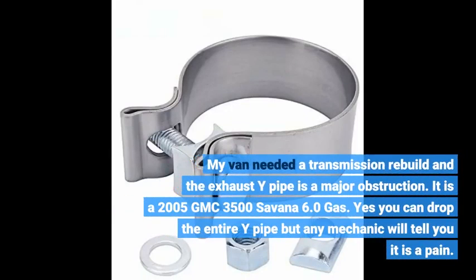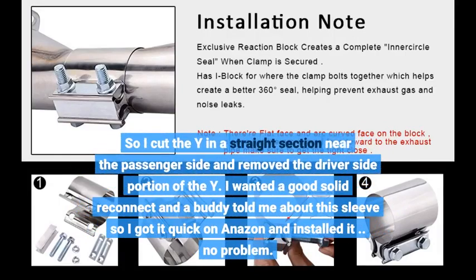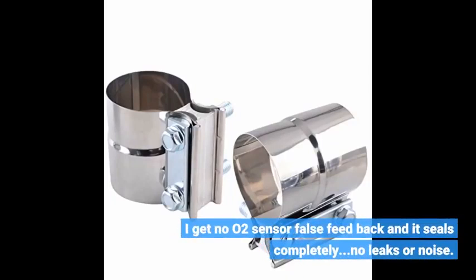My van needed a transmission rebuild and the exhaust Y-pipe is a major obstruction. It is a 2005 GMC 3500 Savannah 6.0 gas. Yes, you can drop the entire Y-pipe, but any mechanic will tell you it is a pain. So I cut the Y in a straight section near the passenger side and removed the driver side portion of the Y. I wanted a good solid reconnect, and a buddy told me about this sleeve, so I got it quick on Amazon and installed it. No problem. I get no O2 sensor false feedback and it seals completely. No leaks or noise.